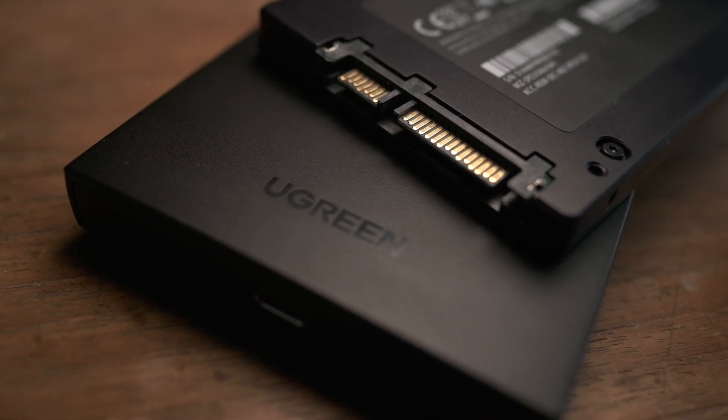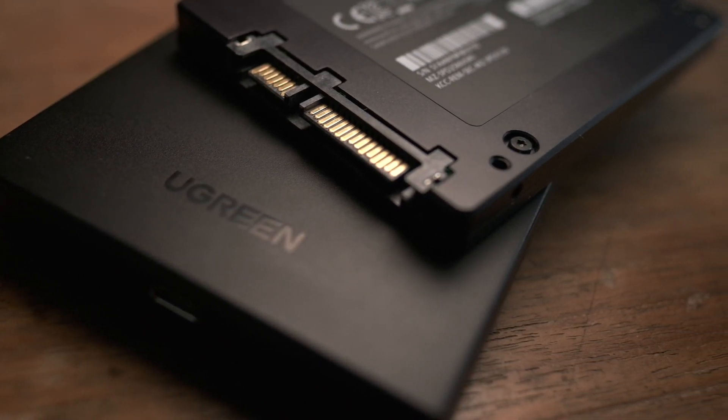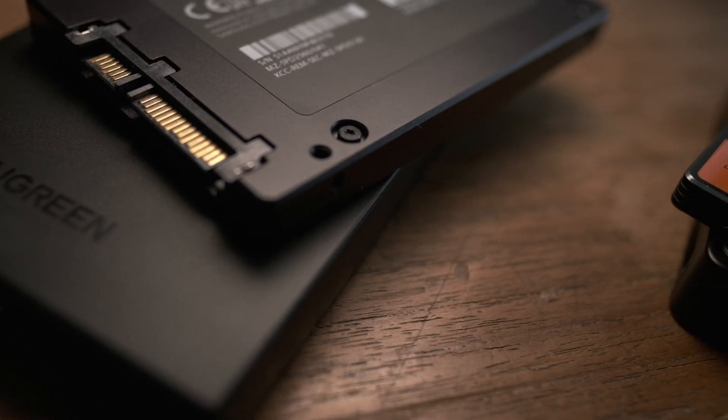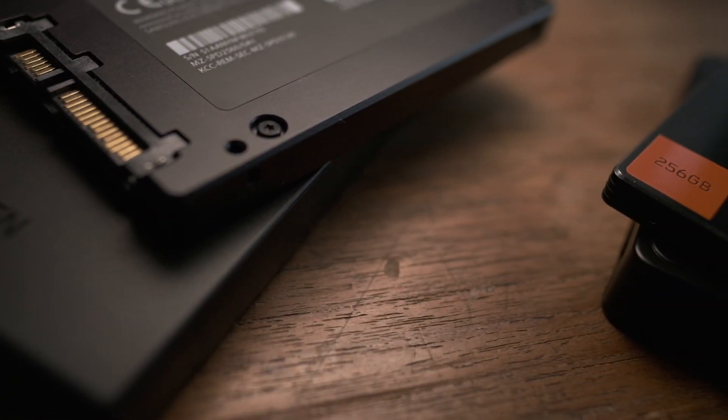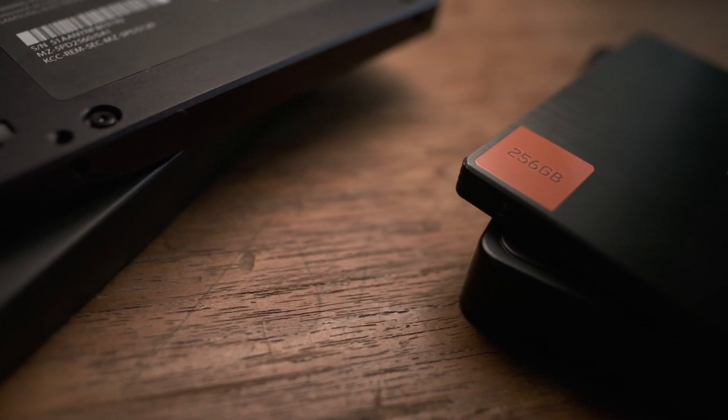We love SSDs because they're fast, right? Well, I've been using a variety of external SSDs for some time now and I've had multiple occurrences where these external SSDs have slowed down to an absolute crawl and been slower even than a traditional hard drive.